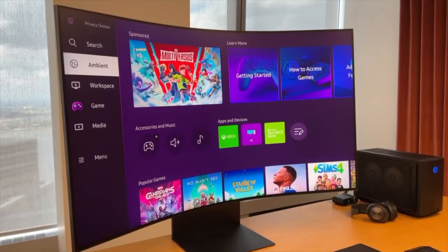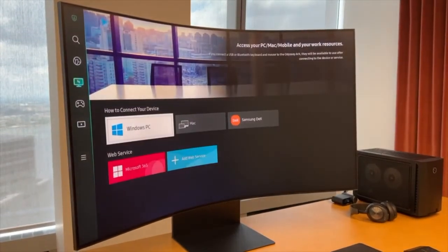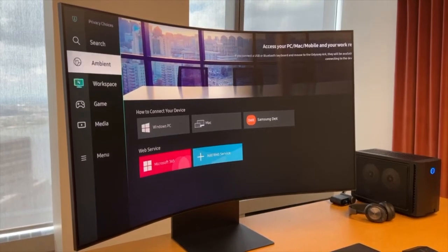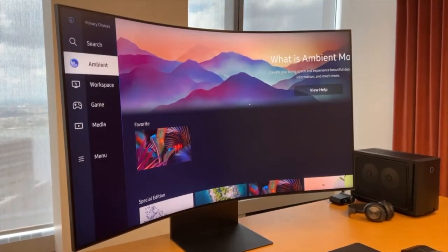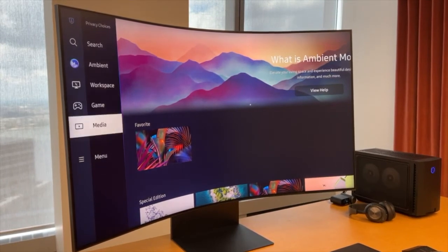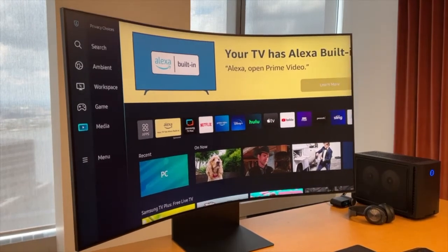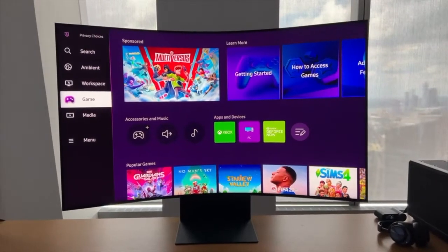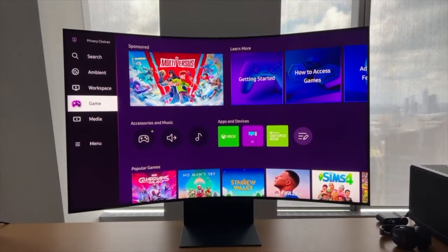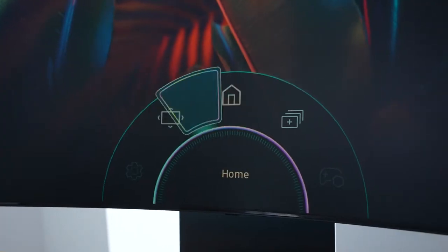As a Samsung gaming monitor, it also has a lot of TV DNA, and some of that DNA is shown with the hubs. You have a productivity hub where you can use the monitor to access office documents and things like that. You've got the arts hub, and you also have your entertainment and media hub, giving you the full Samsung TV experience. Then you have a gaming hub that houses everything you care about gaming — from your PC connected, your Xbox connected, Xbox Game Pass Cloud, Stadia — everything is within that hub.